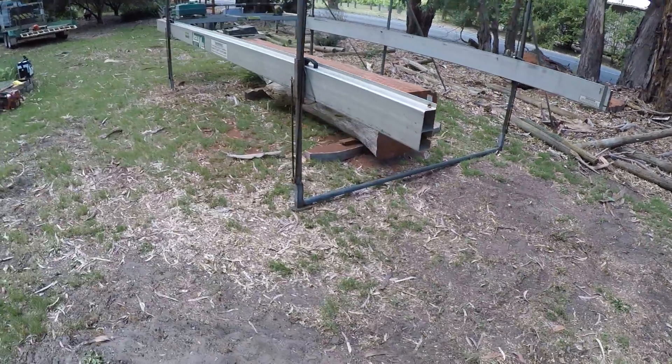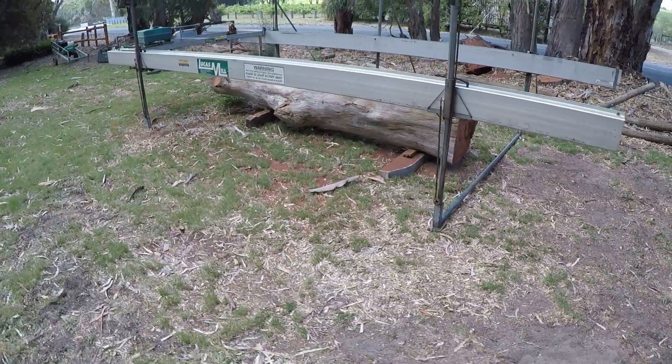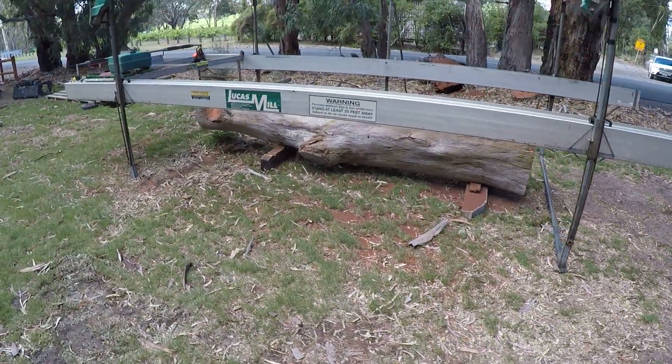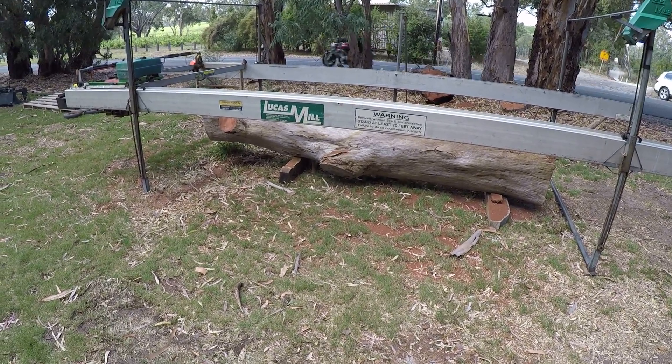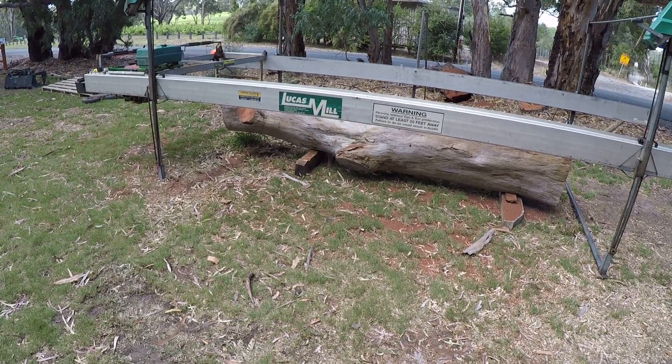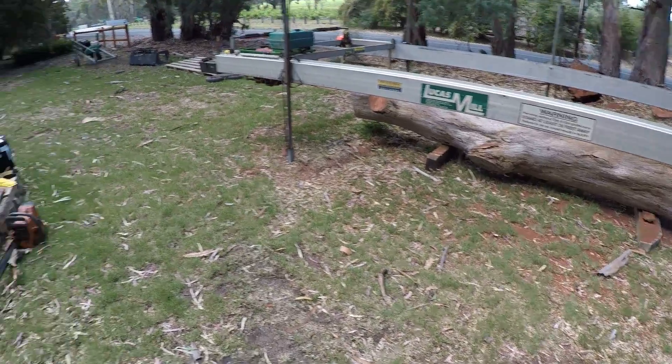That's all set up, we're on nice flat ground. It only took us about one and a half, two hours to get the log out. Windy today. Yeah, a couple of hours to get the log and get everything off the truck.